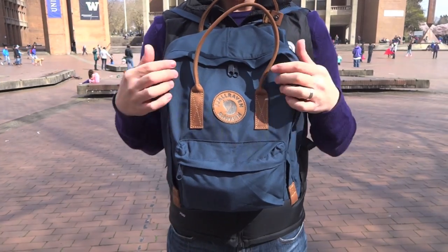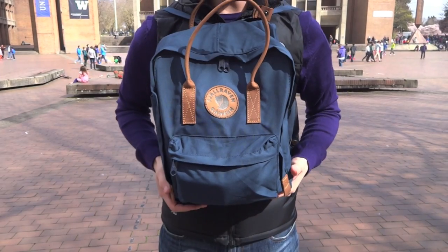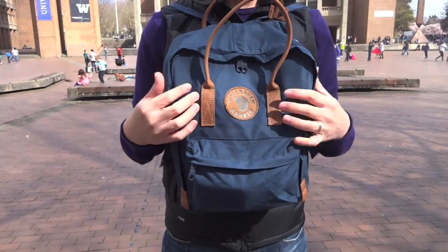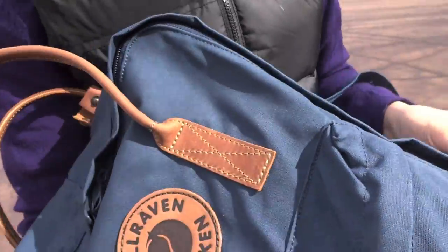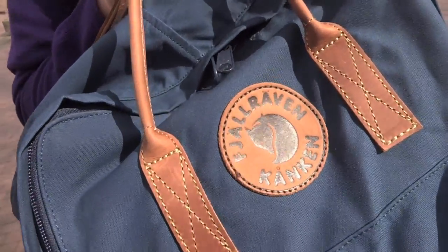This backpack is the upgraded version of the Classic Kanken backpack. As the name suggests, it's Kanken Number Two — the second version of the Kanken Classic, if you will. It comes with an upgraded fabric: this is the G1000. It also comes with leather trimmings. And we'll see what the third feature is once we get inside the bag.